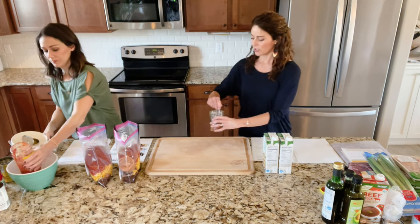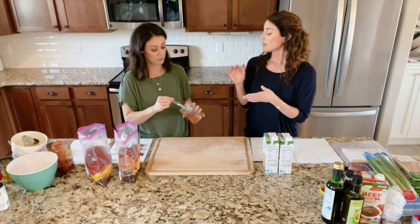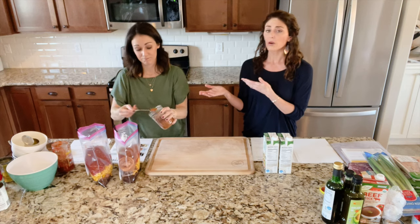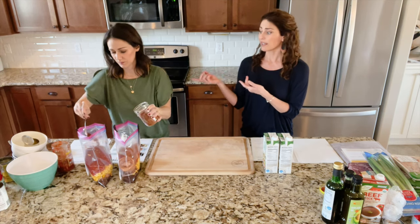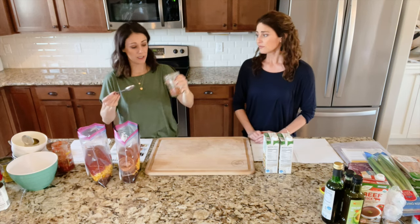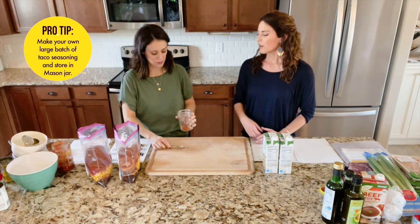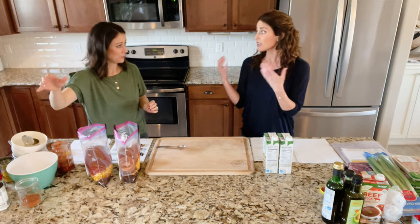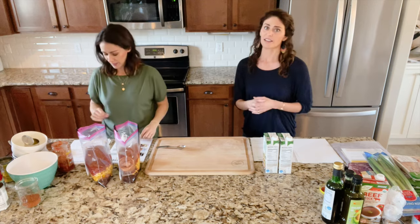The next ingredient is two tablespoons of taco seasoning. We have a recipe for homemade taco seasoning on thrivinghome.org — I usually make a big batch and keep it in a mason jar. I pull it out for tacos and things like this all the time. Your typical store taco seasoning will work, but it has a lot of added sugar, additives, and preservatives sometimes — and making your own saves money.